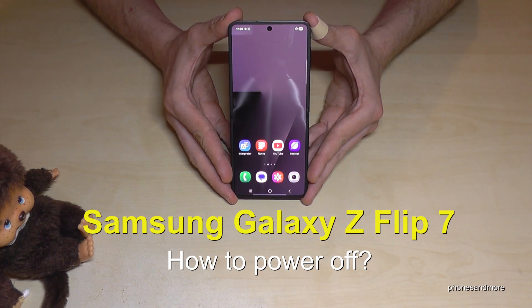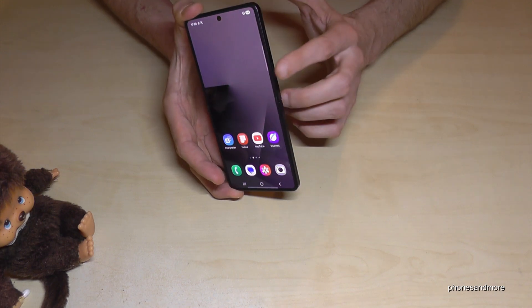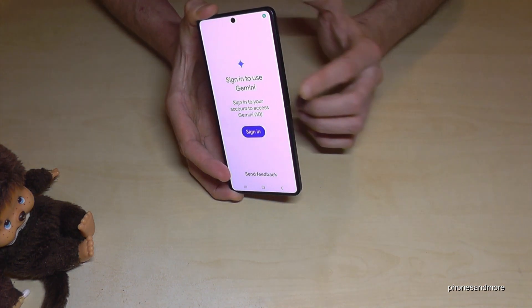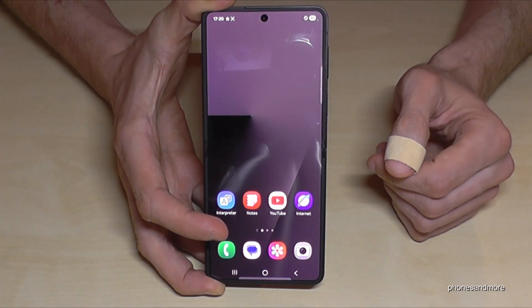Hello everybody. I want to show you with this video how you can power off the Samsung Galaxy Z Flip 7. If you long press the power button, you wake up Gemini, so the Google Assistant. But how do you actually power off the phone?